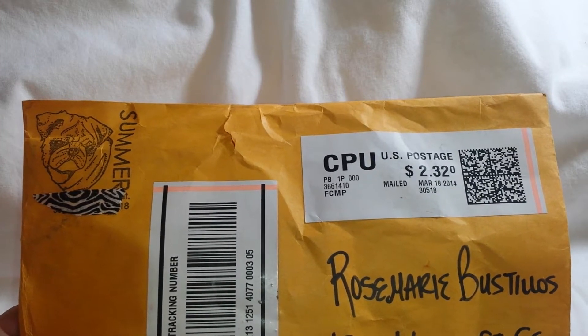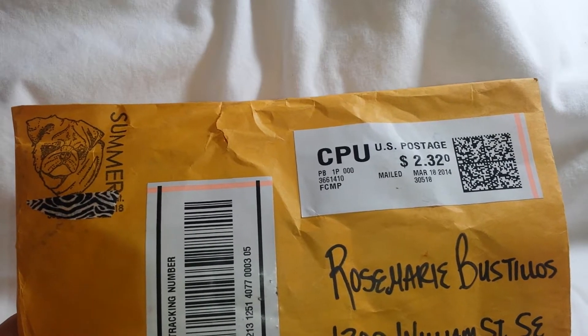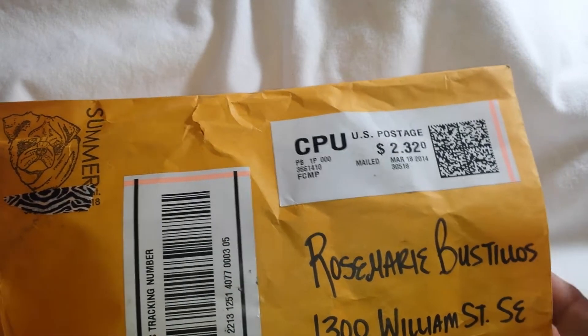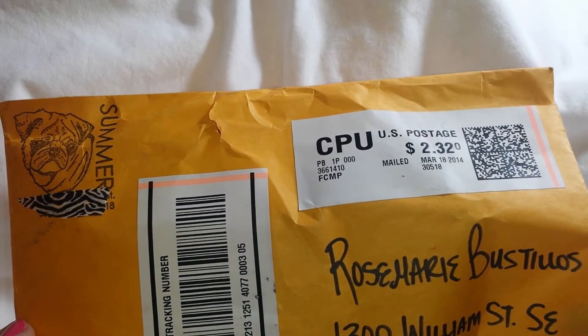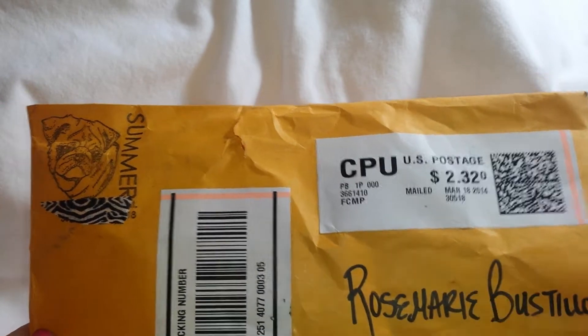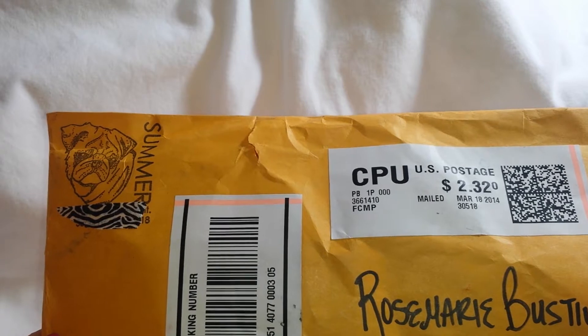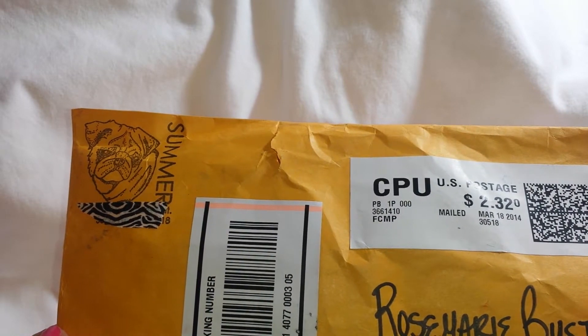Hi everyone, it's Rosemary here with 505Crafts on YouTube. I wanted to share with you guys some more Happy Mail I got from Summer Scott. I just sliced open the bag and I'm so excited to see what I got from her. She is one of my swap partners in the craft hole for one of the corset swaps. I just woke up so please excuse my voice.